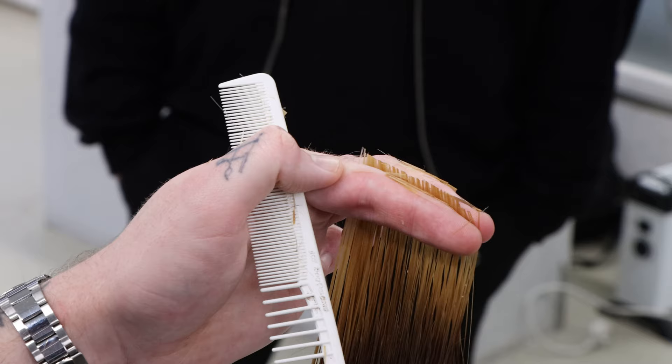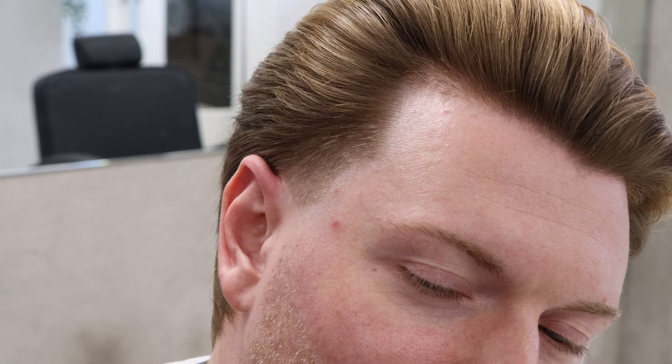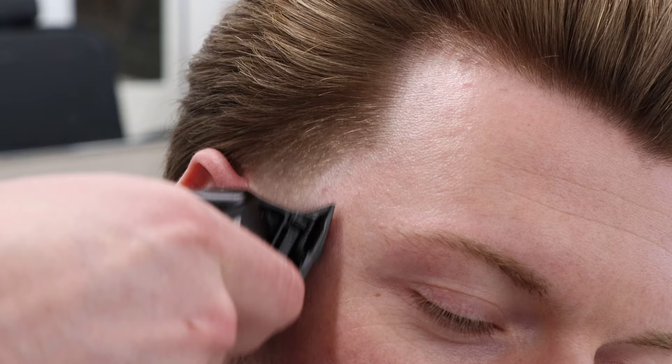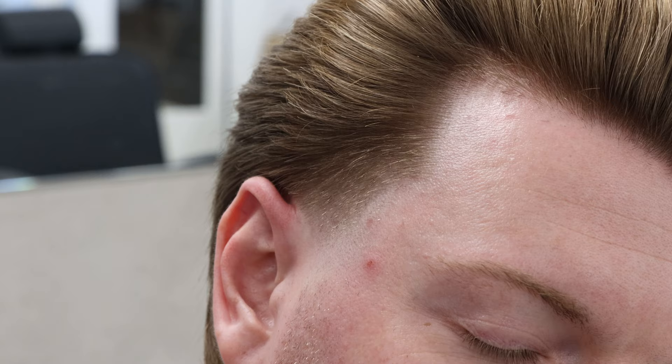We're working along this low zero line and just going to fade it into that zero line, which will give the hair a little chance to grow back in. Let's just flick that little bit of weight into that zero. I'm not going to go up into this area at all - just leave that hair and it'll grow back in time. Very simple.